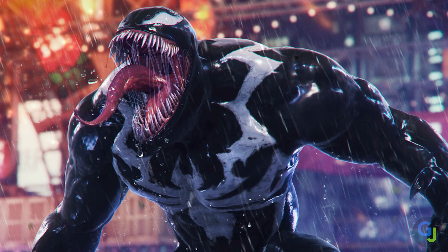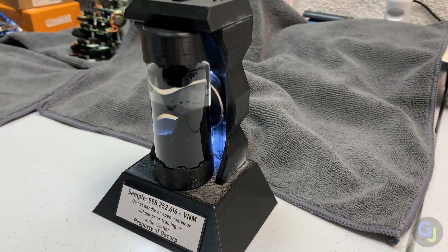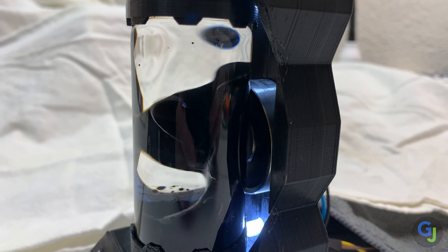In honor of Venom's appearance in Marvel's Spider-Man 2 for PlayStation, we're gonna be making a symbiote sample in a bottle that even moves on its own. So let's jump into it.